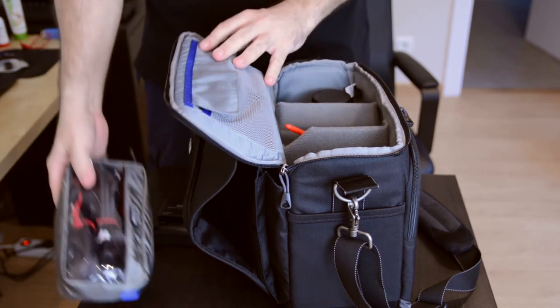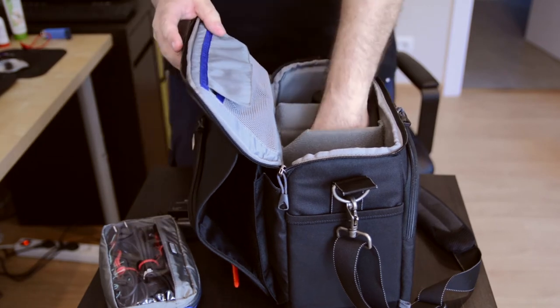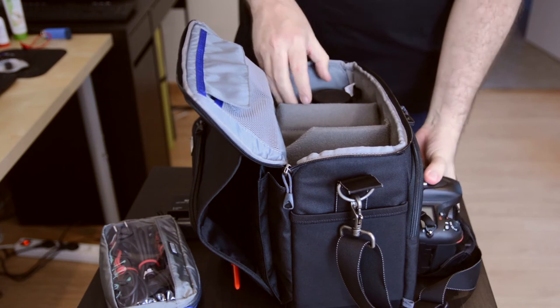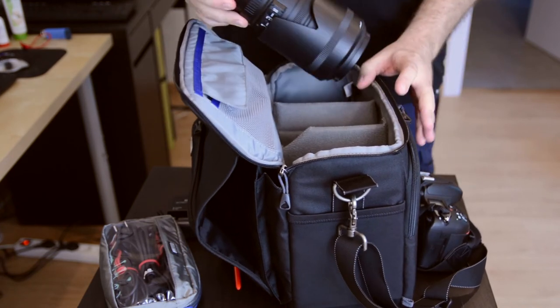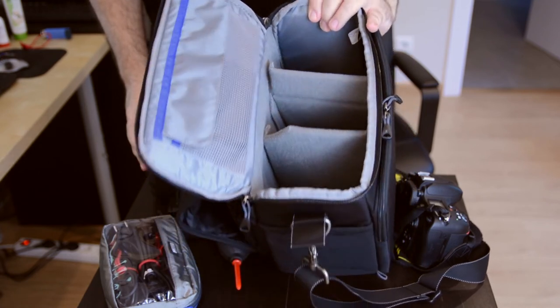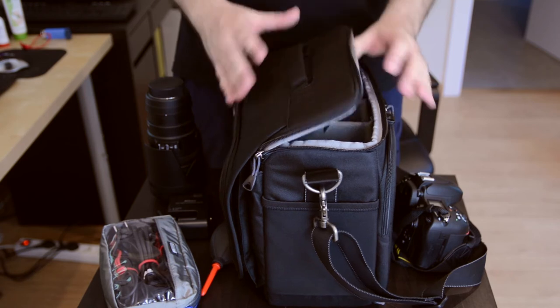I keep my air blower for cleaning the camera, camera body E610, and a 70-200 lens. As you can see there's plenty of space in here, and like I said it's not too thick when you're carrying it — it's not too bulky or obtrusive.